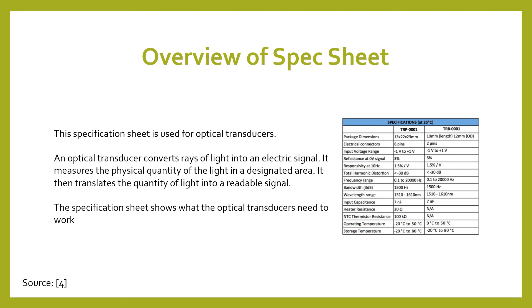The specification sheet shows what optical transducers need to work. There are two different examples — the TRP and the TRB — and they're both packaged differently because they have different dimensions. Each has different features, and at the bottom you can see storage temperature requirements — it has to be within those temperatures for the optical sensor to continue to work in the future. All those conditions need to be met for it to do its job.